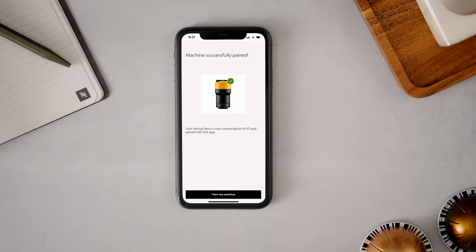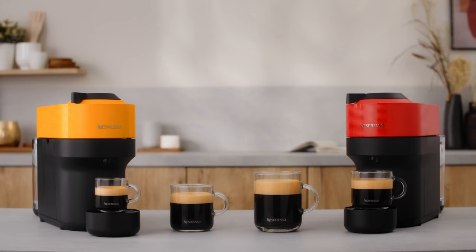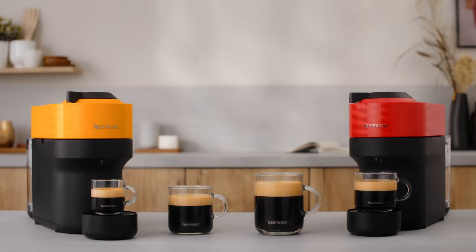Your Virtuo Pop machine is now ready to use. Thank you for watching. Should you need any more information, please visit Nespresso.com.